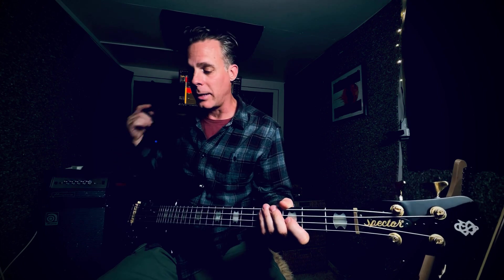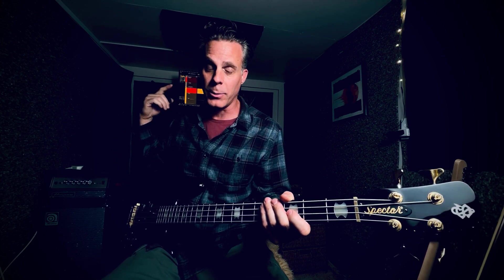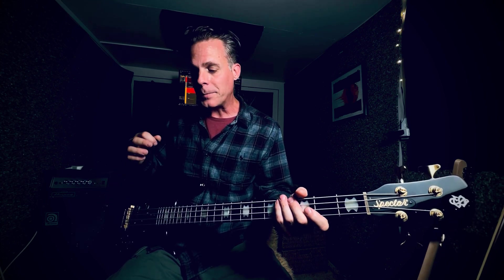I usually record two channels — one dirty channel and one clean channel — and then blend the clean and dirty channels together in the mix. So that is as far as my signal chain is concerned.